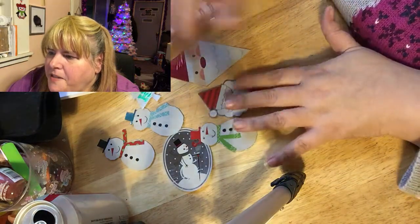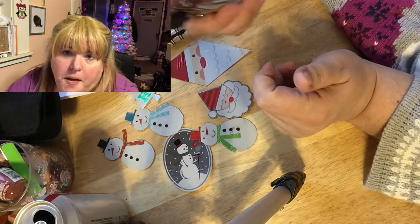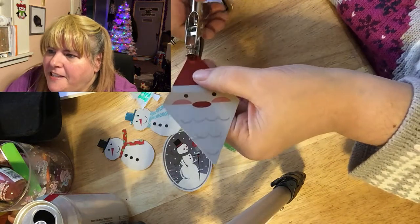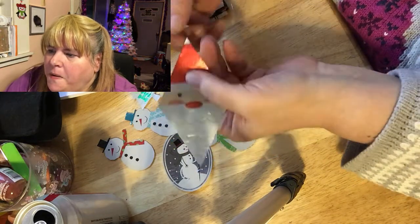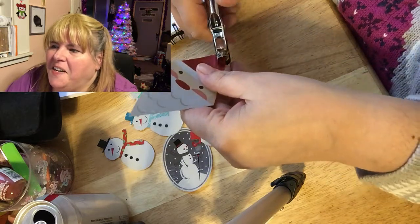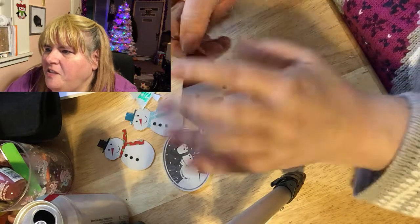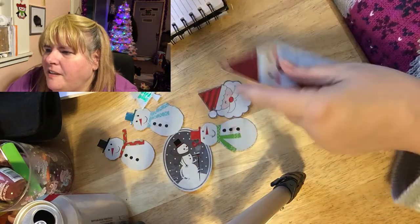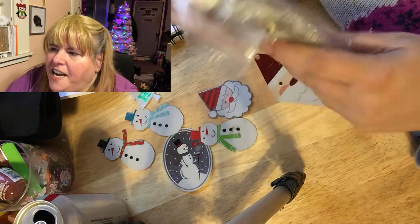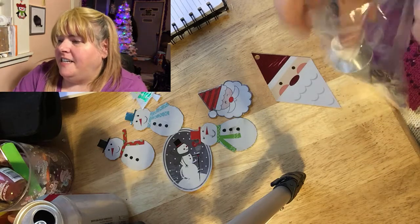Now we're going to make some things out of them. You need a hole punch if you're going to do exactly what I did. I'm going to make the Santa here into an ornament. There's the edge that was sticking up — I'm just going to poke a hole in it and then I'll use a little E6000 glue to get it down so it's not sticking up. I keep the E6000 in a bag in case it leaks. I just put a tiny bit on the edge.